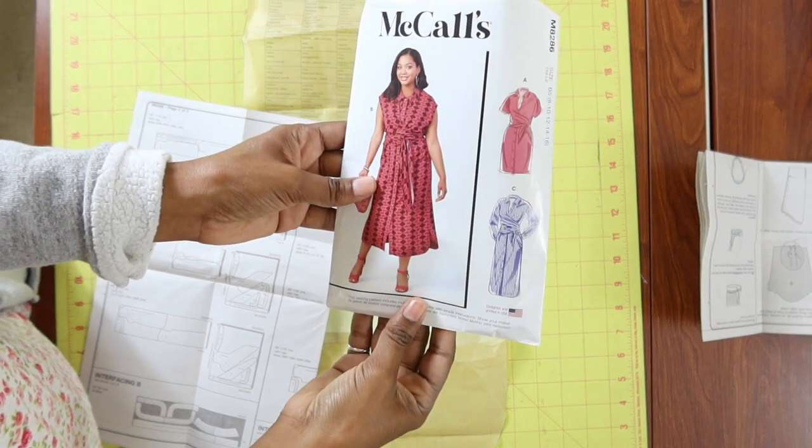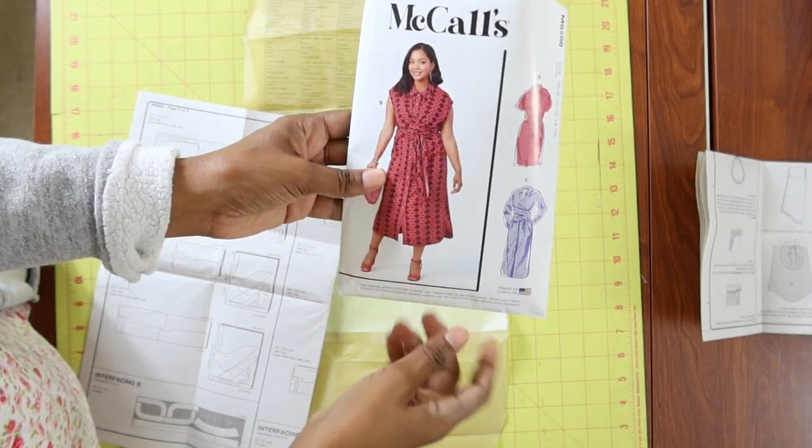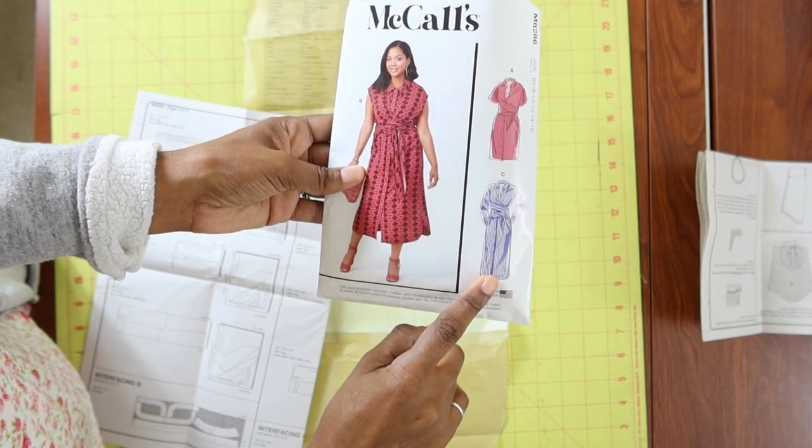Of all the new McCall sewing patterns that I picked up, the one that kind of wraps in the back and then ties in the front — I could not wait to make that one. I am about to start working on McCall's 8286 and I am planning to make view C.